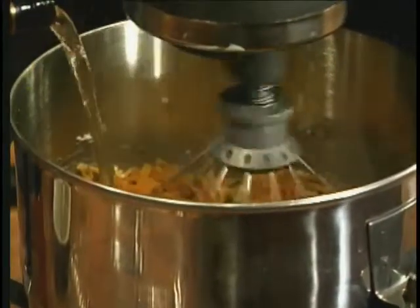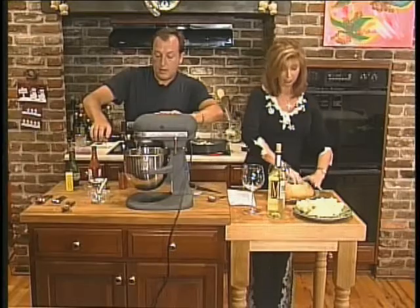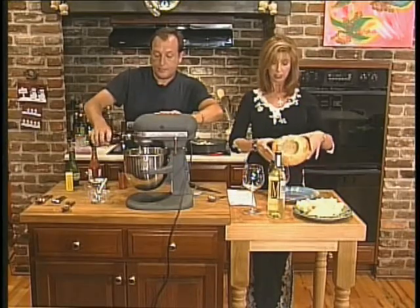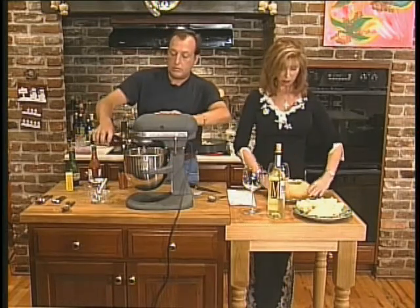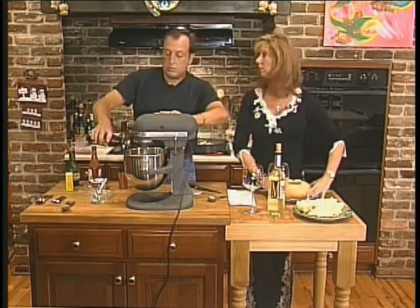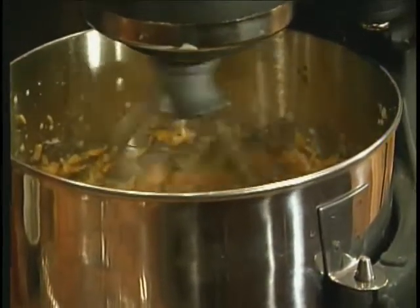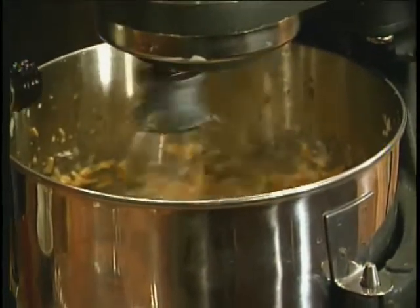Tell them what you just did over there. I took the bread, cut a little hole out, then took all the bread out so we made a little shell — a bread bowl. And we're going to put our dip in there. This is spraying all over the place, but it's looking really good.